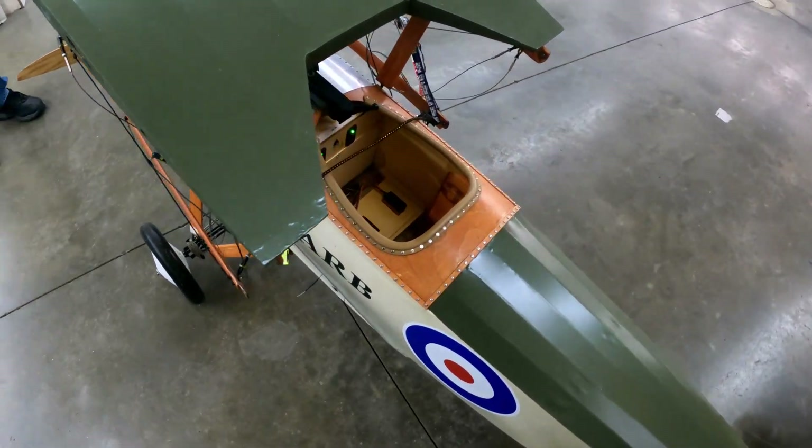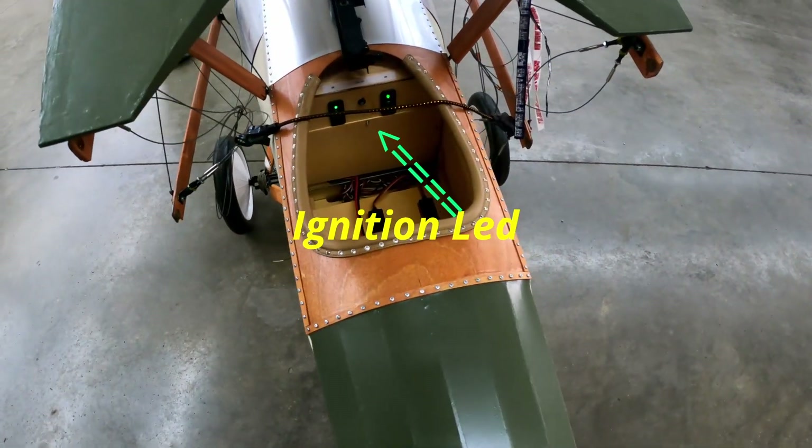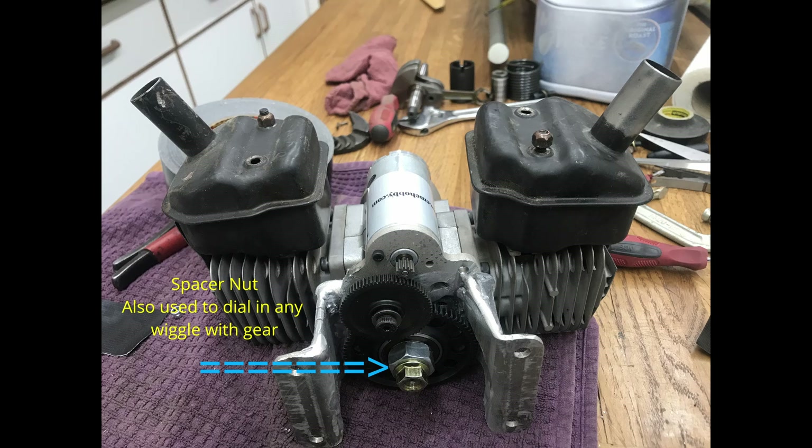Coming up here, you're going to see the little LED that comes on with the ignition. Next, you're going to see the gear that was put on the crankshaft. That's the first thing we had to do — make sure that would work. It's a tapered crankshaft and it's 14 millimeter. The crankshaft is 15, so you have to take off just a little bit and make a lip for that gear to set on.